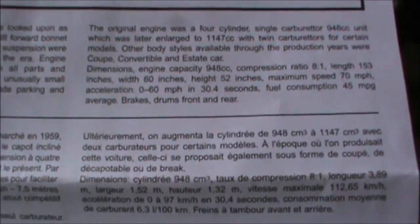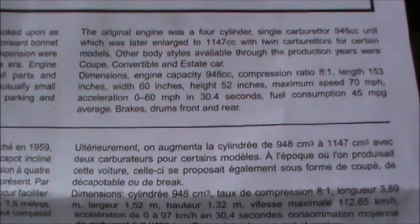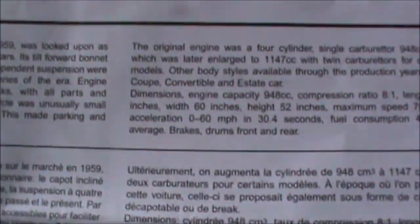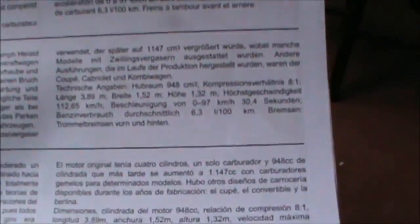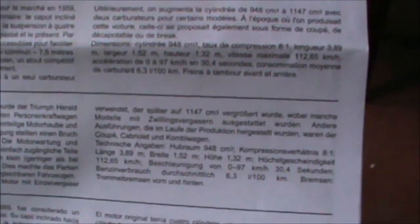By outriggers, they mean the chassis members that come out underneath the front seats. So I don't actually know much about the Triumph Heralds. I always thought they were pretty, and the few times I sat in them, I also thought they were very small.